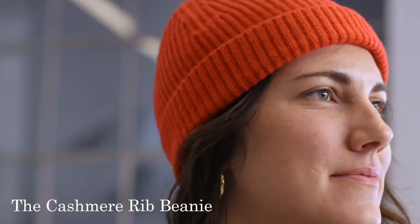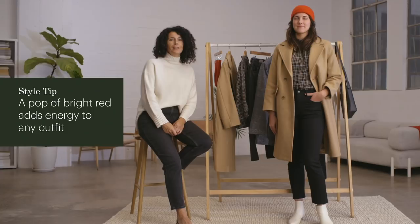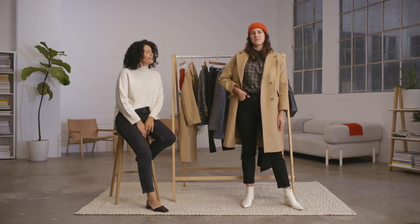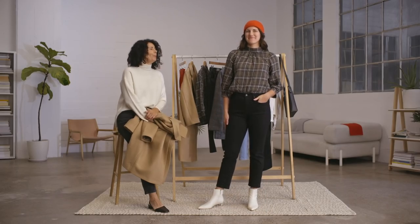Devon is wearing our cashmere rib beanie. I love the pop of bright red — it really adds a touch of energy. It's the same as wearing a lipstick, but it's just on your head. I love how a hat frames the look. Then moving down, we have a lovely double gauze flannel plaid mock neck top. It feels a little bit cozy, but enough party, so it's a good combination.